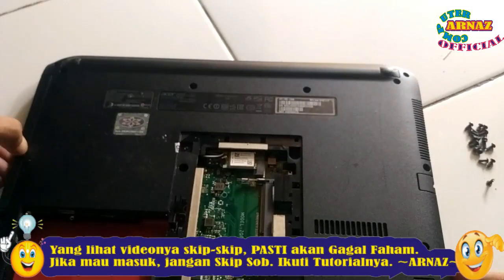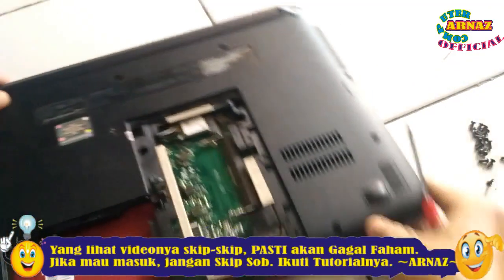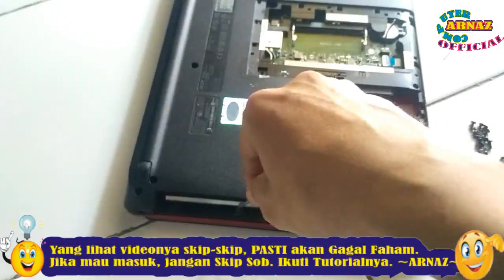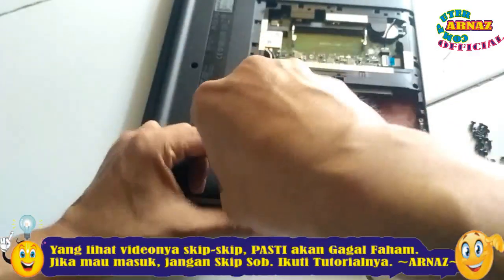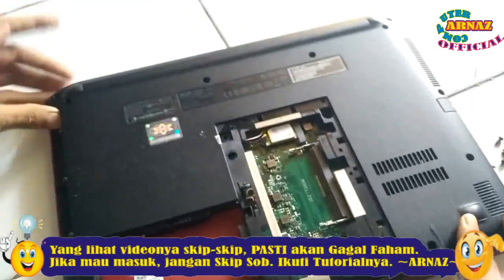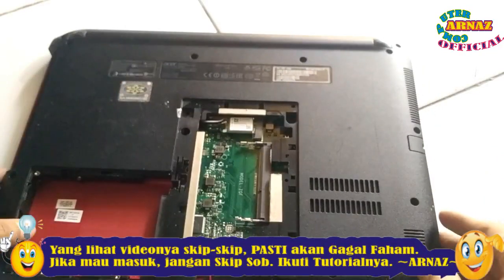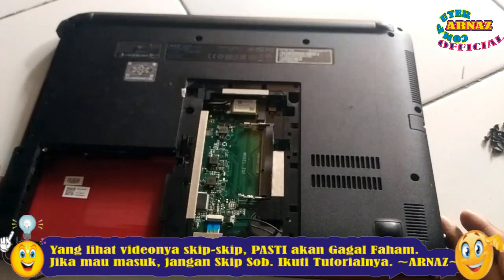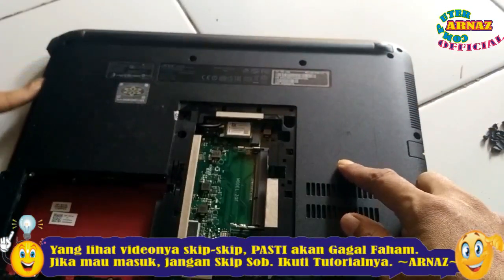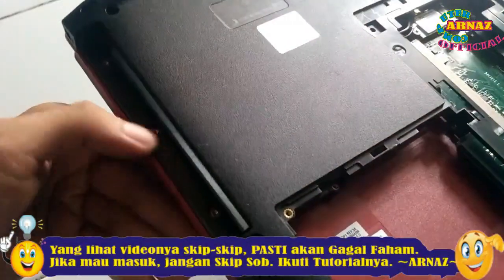Setelah itu tinggal dilepas untuk DVD room-nya. Ini DVD room-nya teman-teman, tinggal dilepas saja. Jangan sampai lupa, sebelah sini juga ada baut. Di bawah bekas DVD room disimpan bautnya di samping ya, dikumpulin jangan sampai tercecer. Baut-bautnya sudah, sepertinya sudah semuanya. Ini baut-bautnya sebelah kanan dan ini sebelah kiri.